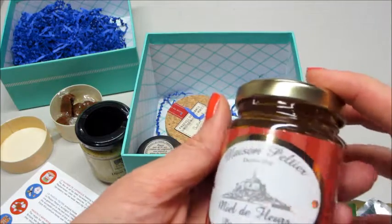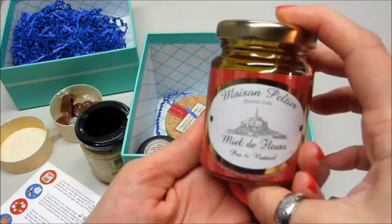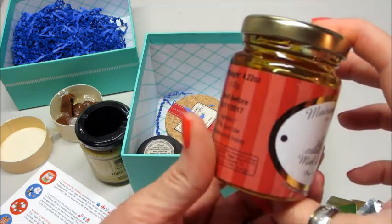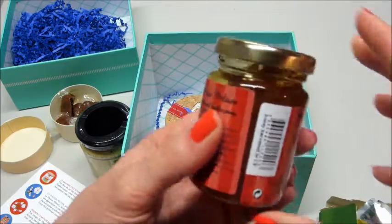And then this is — I'm guessing honey. Yeah, pure raw honey. It's a nice little jar of that.